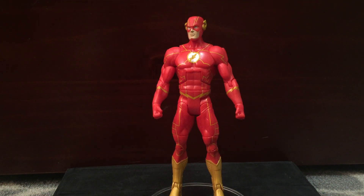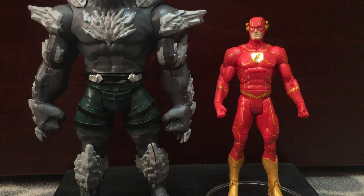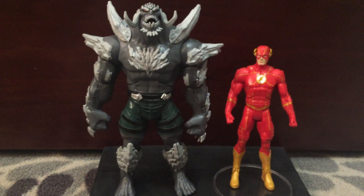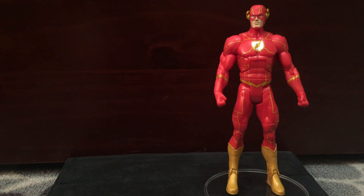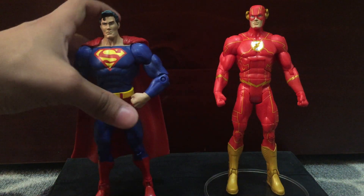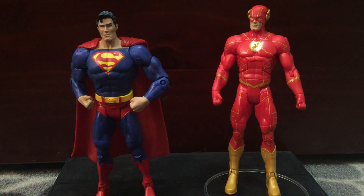The other DC Multiverse figure I actually have is the Doomsday Build-A-Figure, and the other two guys from that wave that I don't really like. But yeah, that's it for this guy — the Flash from DC Multiverse. It cost me, I forgot, honestly like $17. I definitely recommend it. It's not a bad figure and I definitely prefer this look over the original one. Thanks for watching.